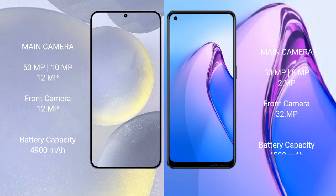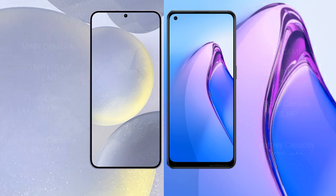Samsung Galaxy S24 Plus has a 4900mAh battery with 45-watt fast charging support. Oppo Reno 8 Pro has a 4500mAh battery with 80-watt fast charging support.